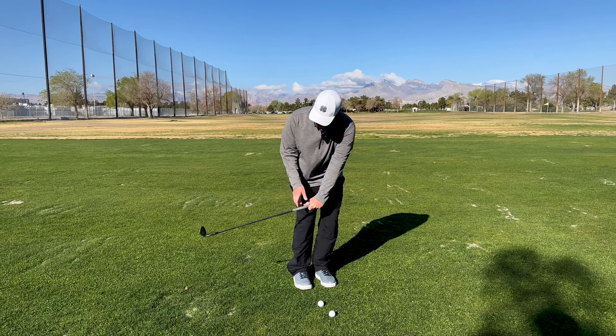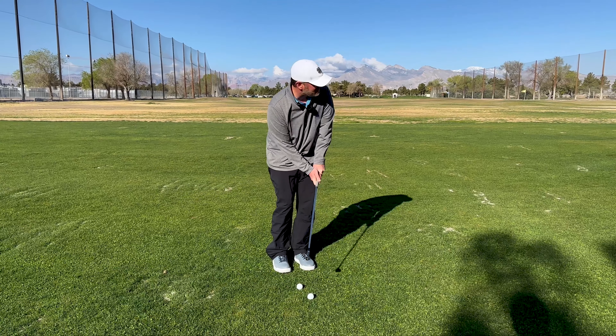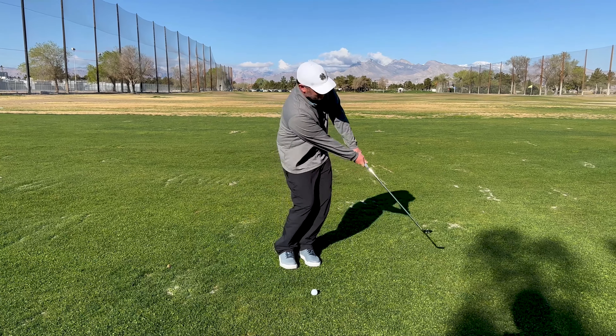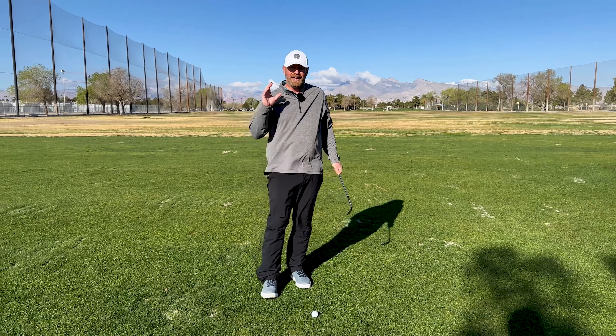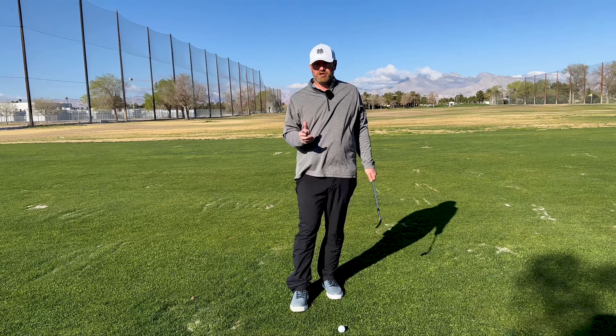From there, it's going to be turn the shoulders more vertical back, feel you're hinging the club a little bit, and then hit down on it. That ball is going to come out running way hotter. I got ball first — it's going to scoop back there versus the nice soft pitch shot.